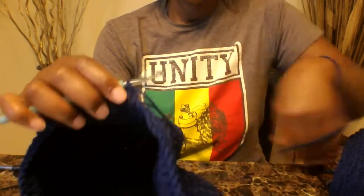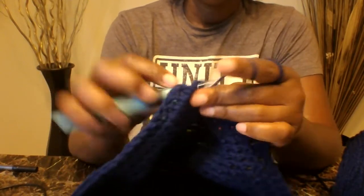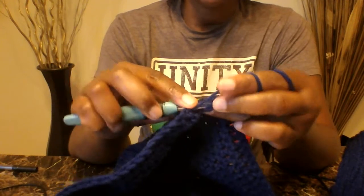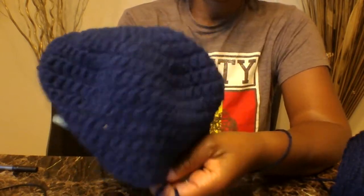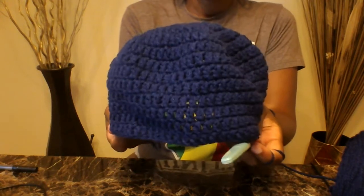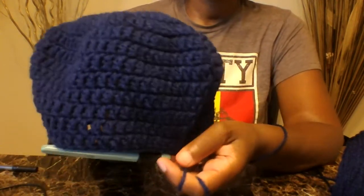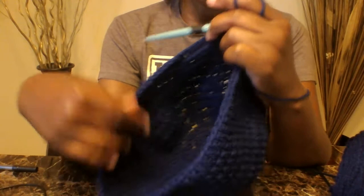I am back — down to my last double crochet into my last stitch. I'm going to join at the top of the chain three. Here's how our hat is looking so far — that was seven rows of just double crochet going around and around, and this is how our hat is looking.